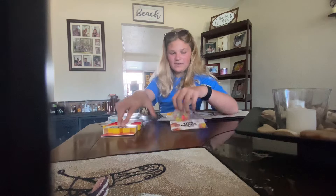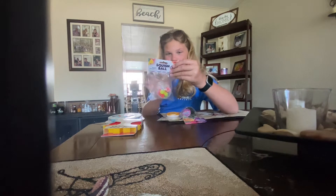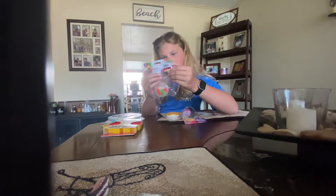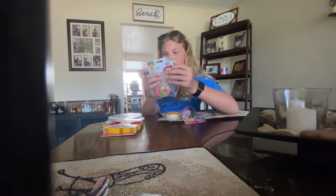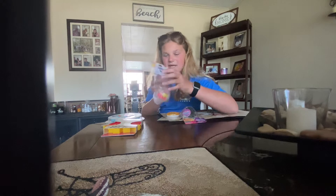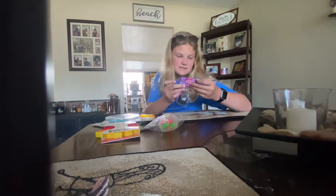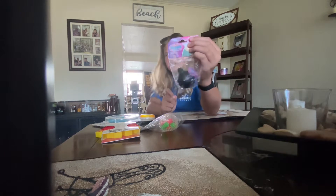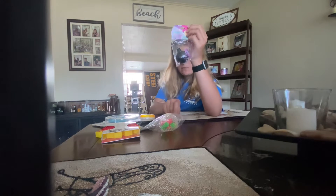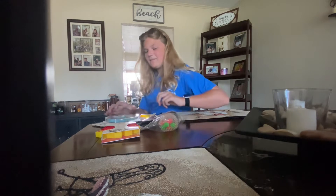I got a spiky fidget — it's a squishy squeezy spiky fidget fun DNA ball. And finally I got this amazing slime squish ball mini — the mini mesh ball. It's so pretty, it has blue glitter. Okay, so let's start unboxing!